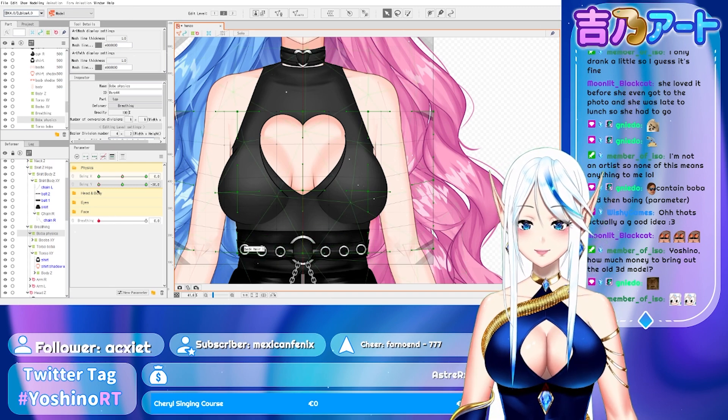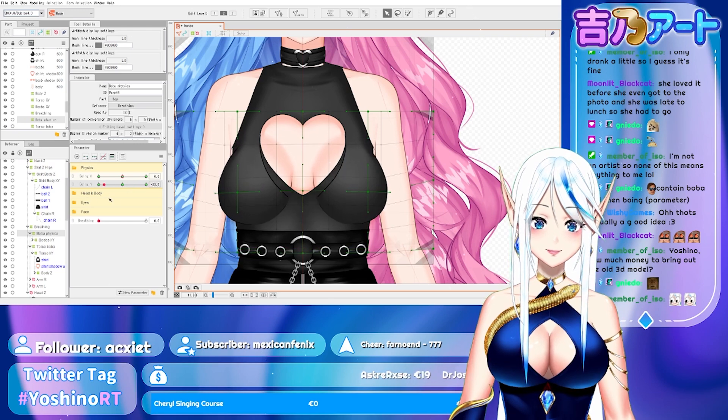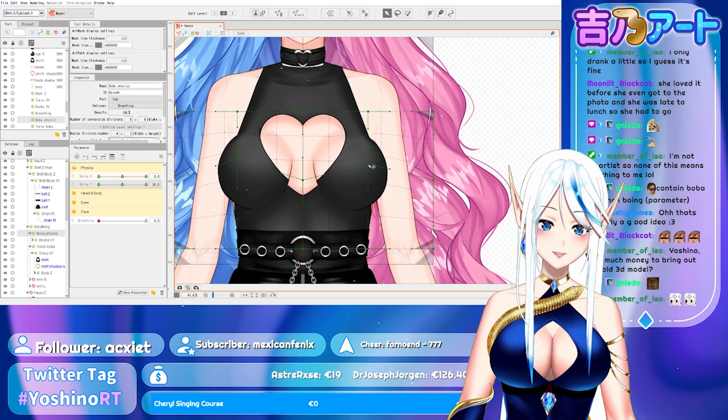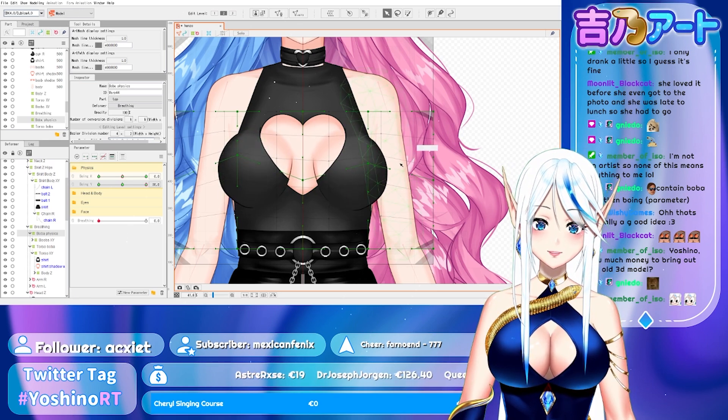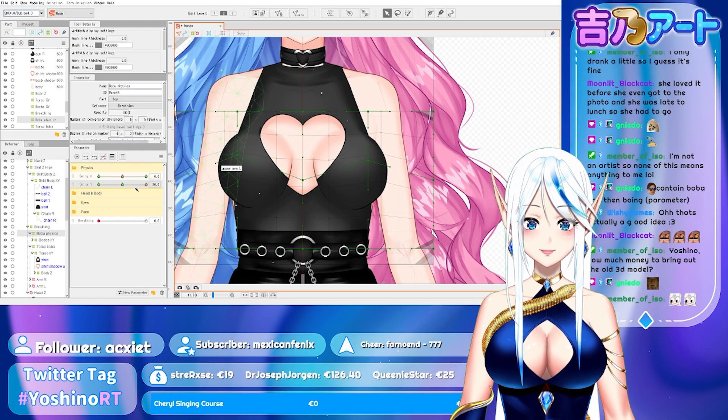I think I have to make a tutorial on this because I've never seen a tutorial on boing physics on YouTube. Maybe I can take this part of the stream and actually upload it on YouTube.